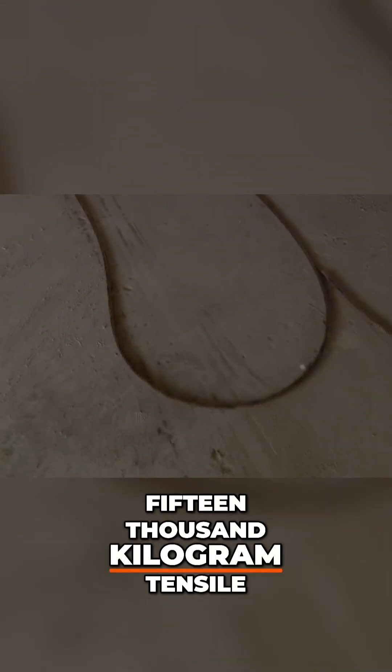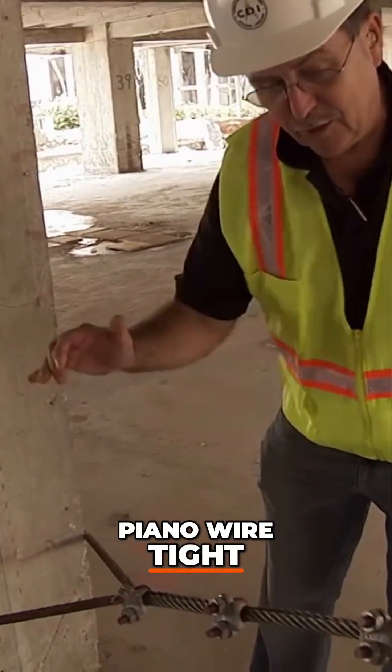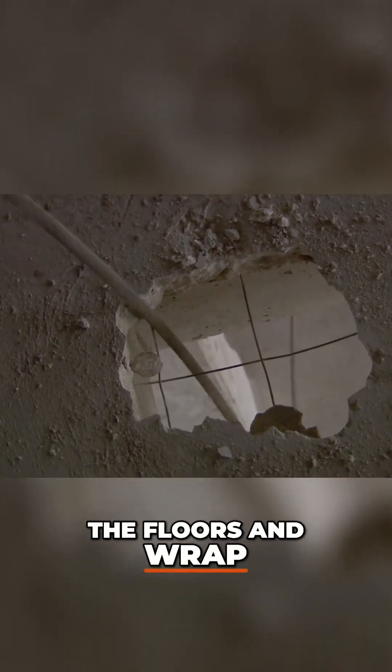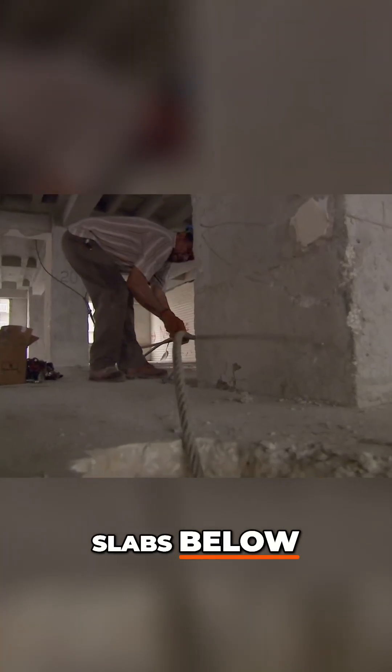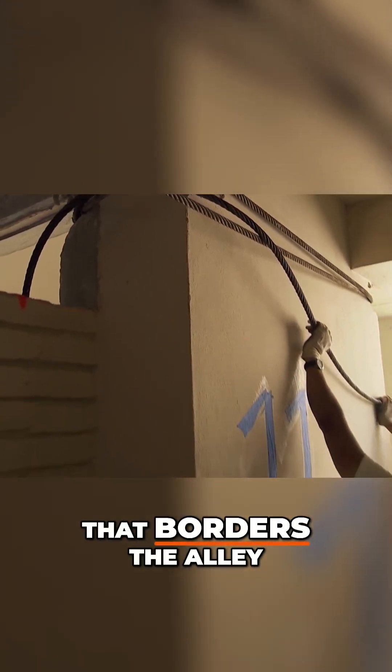The team installs 15,000-kilogram tensile cable to ensure the wall comes over. You can get it piano-wire tight — you can literally make them hum. Crews punch cables through the floors and wrap them around the concrete slabs below, then tether the cables to the elevator shaft that borders the alley.